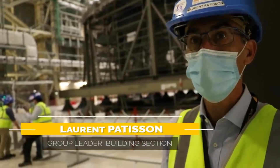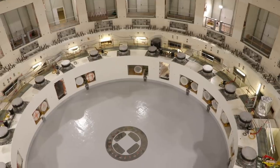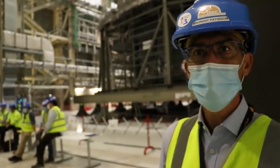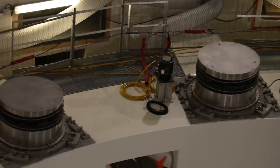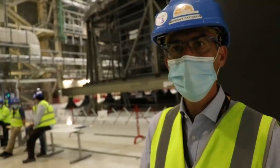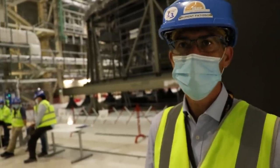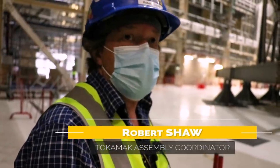We built a concrete crown, and the machine will sit directly on the concrete crown with an interface made by the cryostat bearings — 18 metallic cryostat bearings — dedicated to support and to allow any translation of the machine during any event. It's an impressive supporting system. Very robust. We've got roughly 280 tonnes on each hoist.